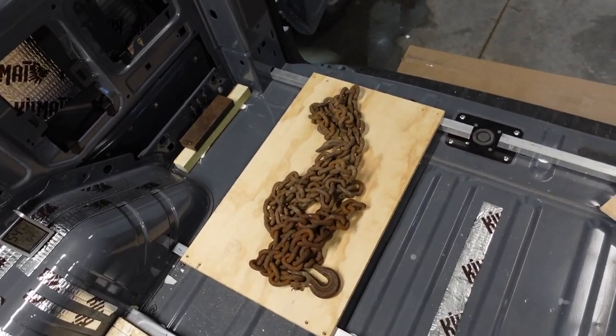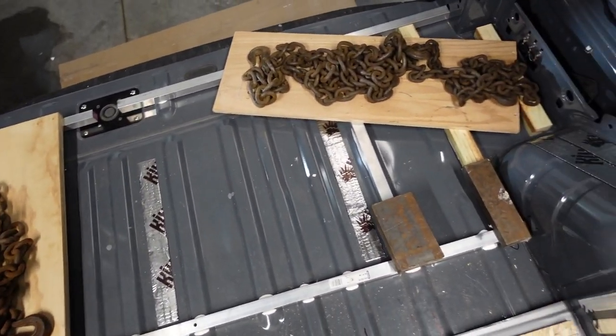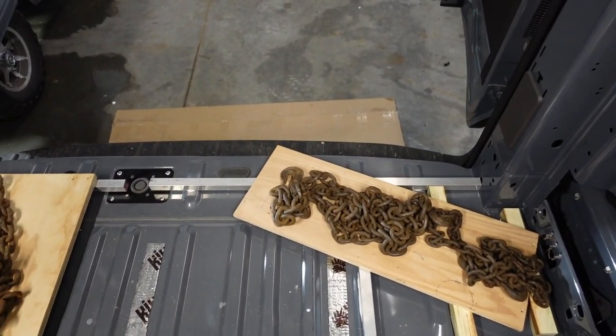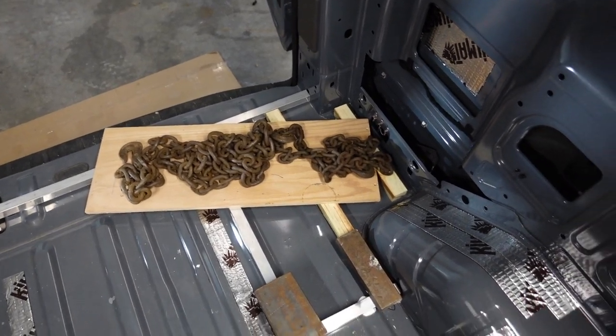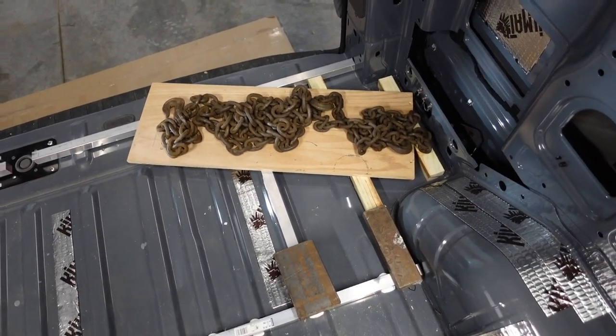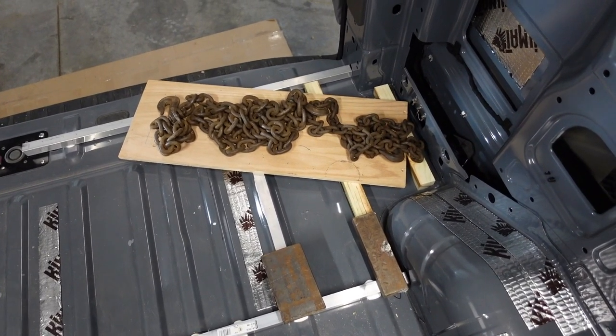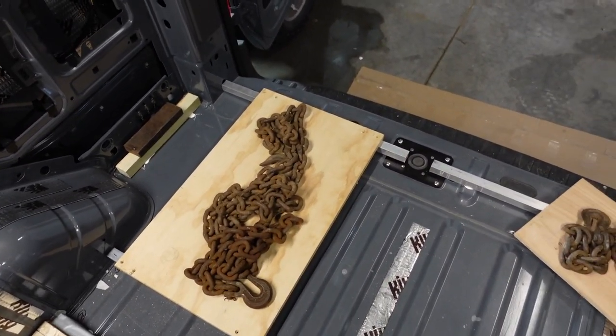Now these are weighted down - just wait for them to dry. Give them 24 hours with the FastCure to be dry. Then I'll make the floor itself - I'll actually put the insulation in first and then make the floor pieces to go on top.